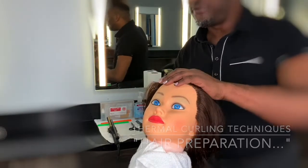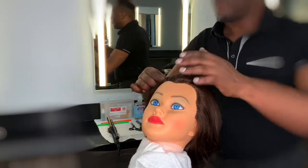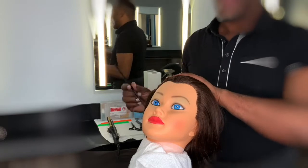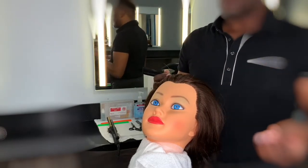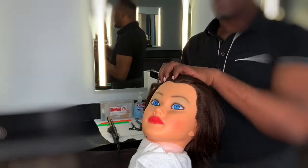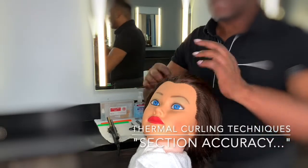You are going to perform two curls on the top of the head and two curls on either side of the head, whether right or left. So a total of four curls will be performed — two up top, two on the side. Now let's create our subsections.